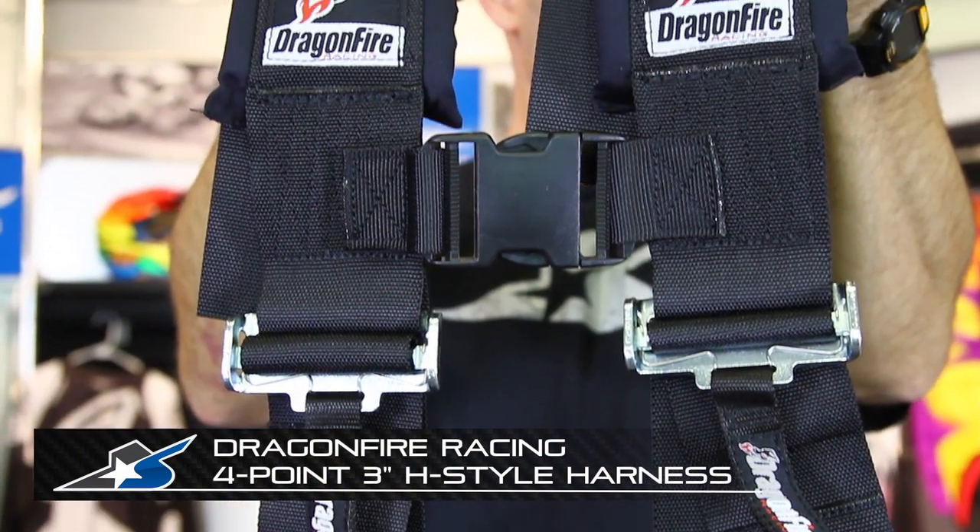This is a four-point harness. They do offer a five-point for racing. This is more of a recreational purpose.